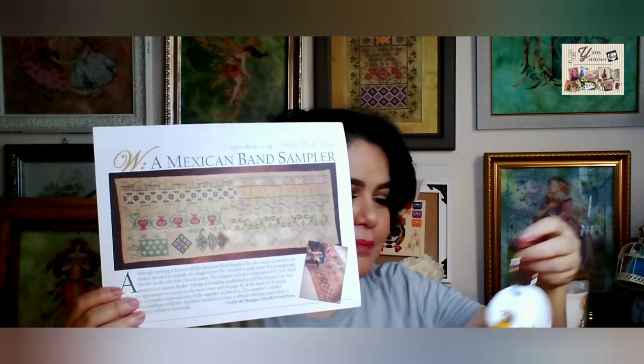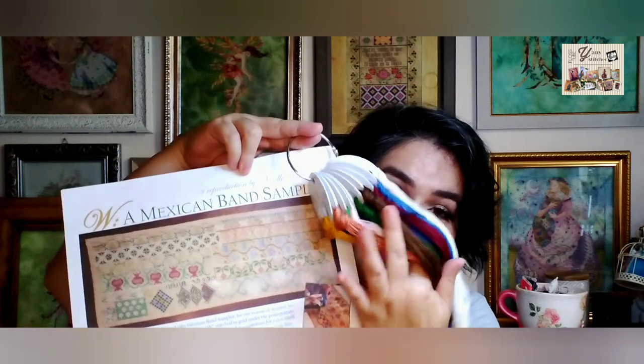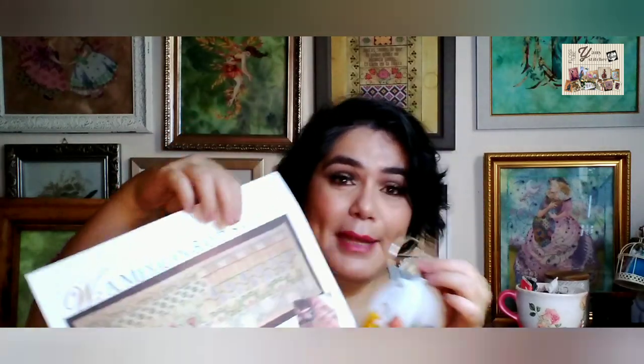I am stitching this project with CXC flosses — these are polyester flosses with really beautiful colors. I'm using a fabric that I got here locally. It's a 36-38 count fabric, not completely even, but I love to work with it because I can get it locally and it's really cheap. We were talking about the accessibility that we have — or don't have — as Latin American stitchers.